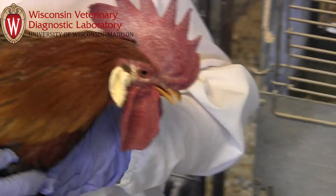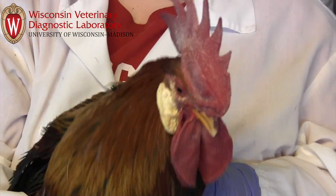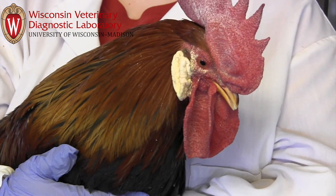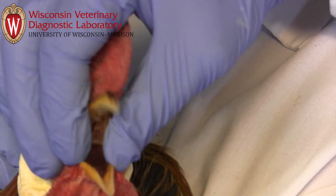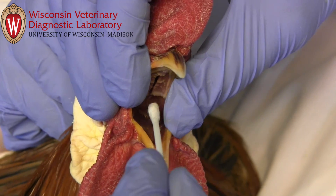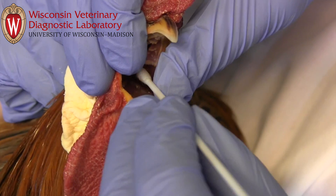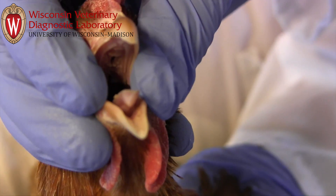Handle the birds confidently and calmly to prevent unnecessary stress. If the bird vigorously resists, give it a break while keeping it secure in the holder's arms until you attempt again. Open the mouth with gentle but firm pressure at the corners of the beak. Having a finger in the angle of the beak will keep the mouth open as you work. Gently extend the neck in order to get a better view of the oropharynx and the choana.